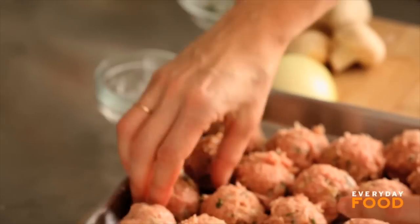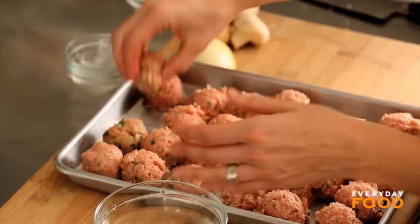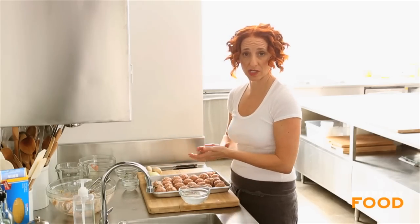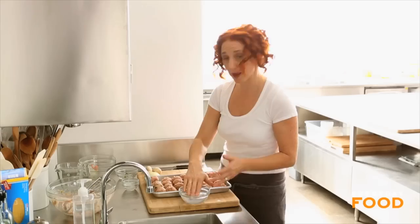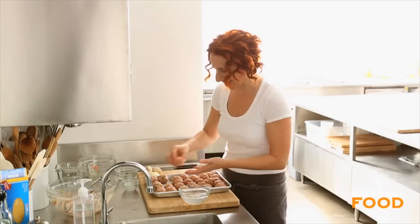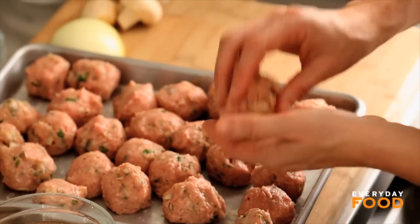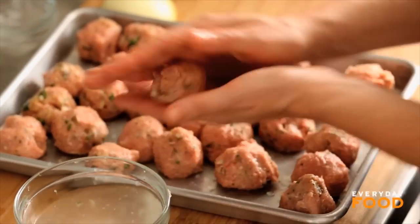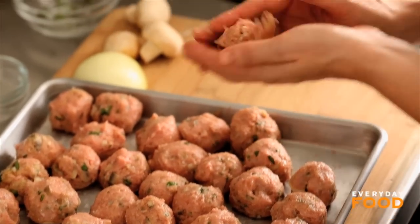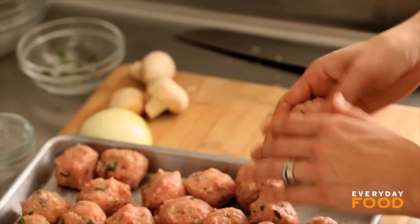Otherwise the turkey really will stick, so damp hands help you avoid all of that — and see, they come out really nice. These meatballs I'm going to simmer directly in the sauce with no browning, which helps cut back on fat and also on time and fuss. If you wanted to, you could shape these meatballs and freeze them in a single layer just like this, then cook them from frozen directly in the simmering sauce. It only takes a couple minutes longer than cooking from fresh — amazingly.